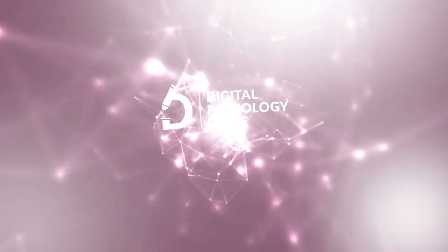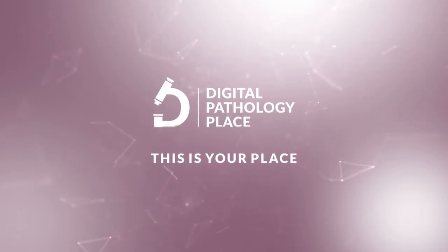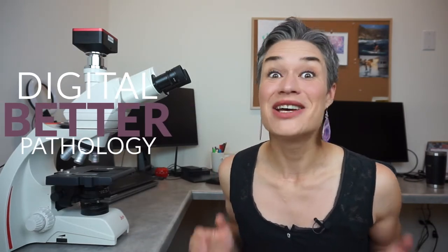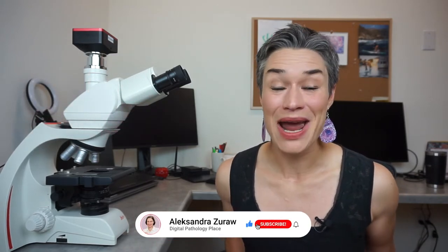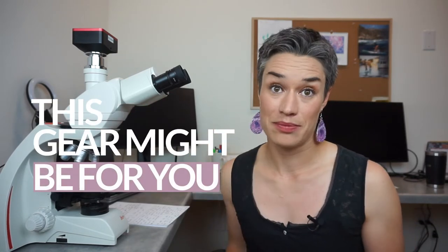So be sure to stick around. Hi, I'm Alexandra Zhurav and I'm here to help you do better digital pathology. If this is what you're after, be sure to subscribe and click the bell below to be notified every time I release a new video. If you are taking pictures with your microscope — as a hobby, for work, or for digital pathology with static images — and have outgrown your phone or low resolution camera and are considering stepping up, this gear might be for you.